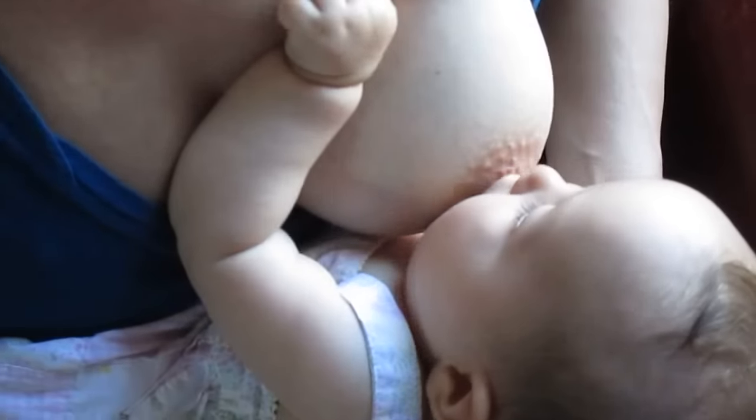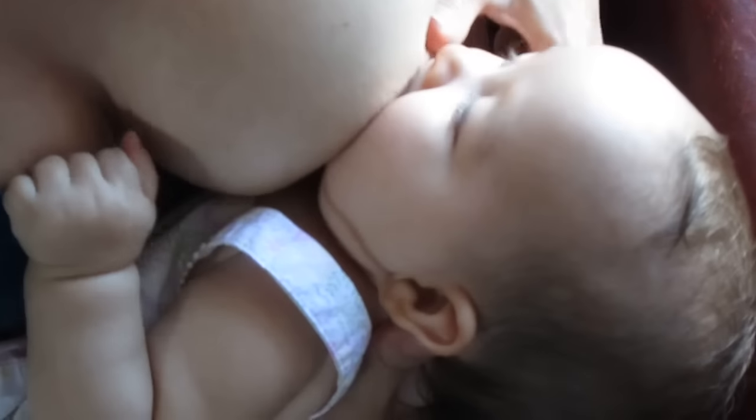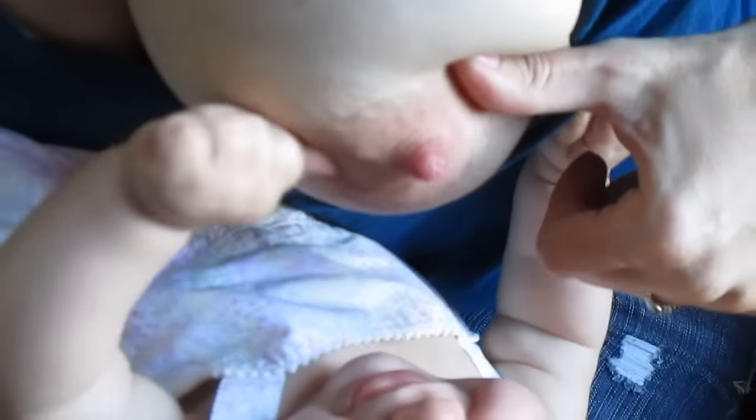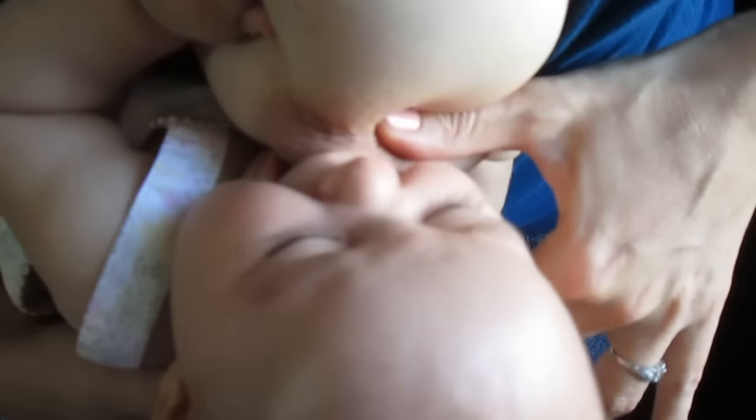When you bring the baby in to latch on, you want to bring her nose first so that she has to lift up her head to grab on. By pulling the nipple away, pushing her chin into that bump right on her knee, and then when she opens, pushing it in, you'll get the widest latch possible.